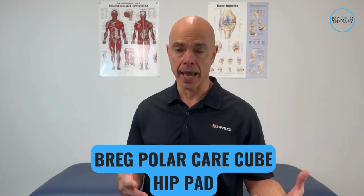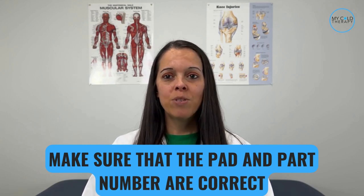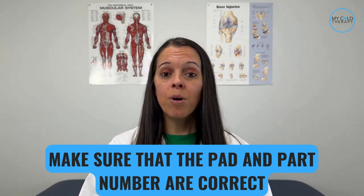Alright, how do we do this? Michelle, take us through the steps of the application of the Bregg PolarCare Cube Pads. The first thing we need to do is make sure that the pad and the part number are correct. You would do this by looking at the front right corner of the pad, where the part number will be listed on the white label.